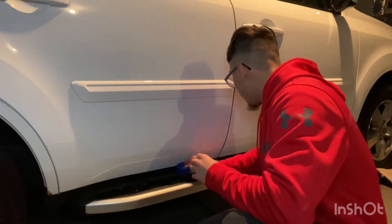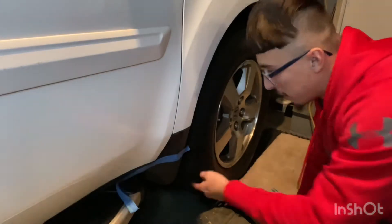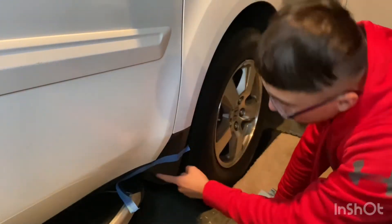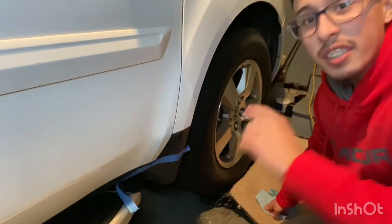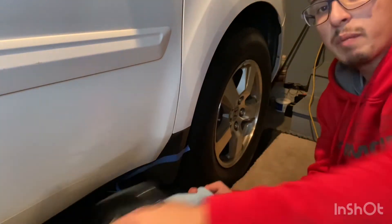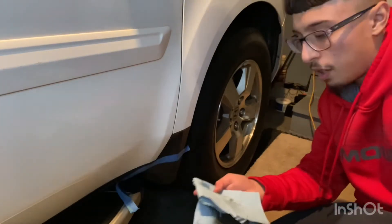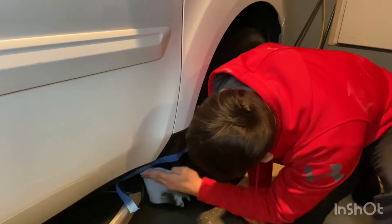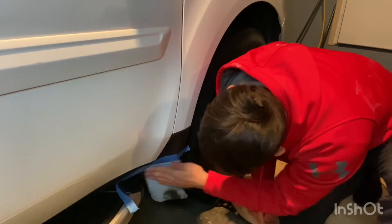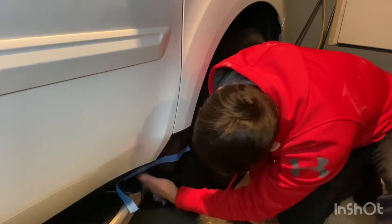You're going to want to do a couple sprays onto the sponge. I like to apply it onto the sponge first so that once I'm spreading it, it doesn't get onto the paint. Then I'm going to show you guys a 50/50 comparison throughout this whole vehicle so you can check out the before and after results.